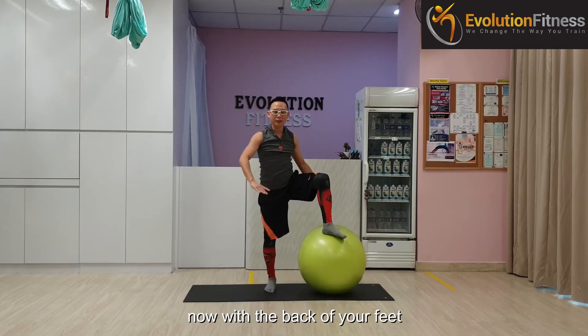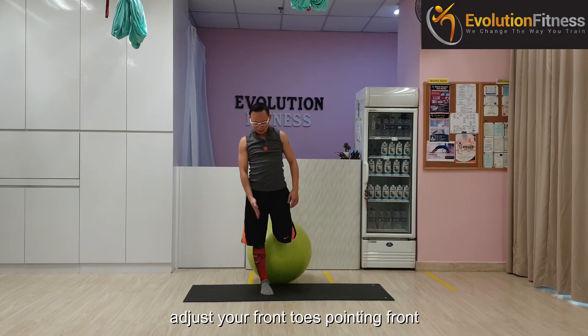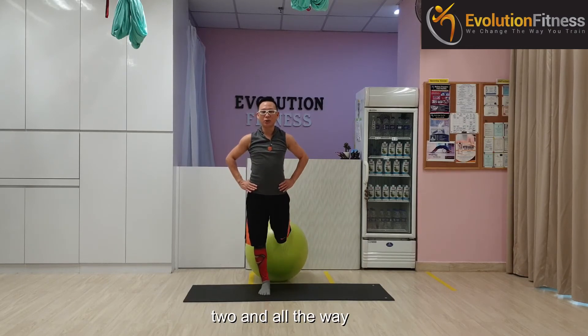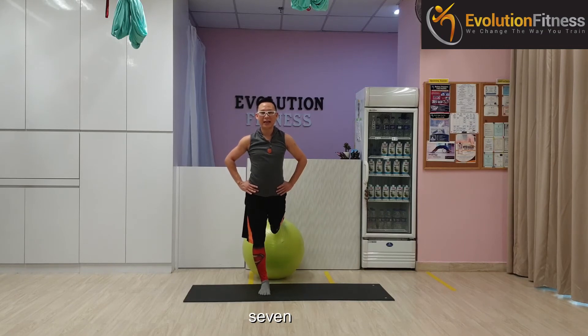Now use the back of your feet instead. Place the ball behind, adjust your front toe pointing front. This time body upright, just straighten your left leg all the way back. Ready? And up — one, feel the stretch in your front thigh, two, and all the way to your hip flexor, three, four, five, six, seven, one more time — eight.